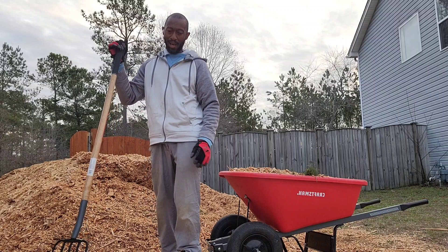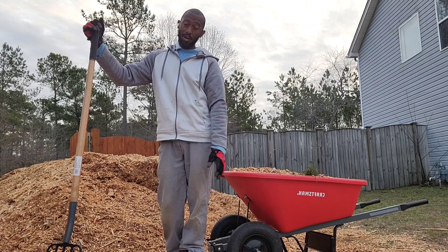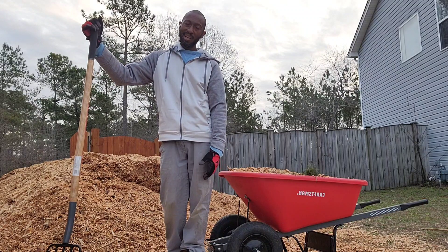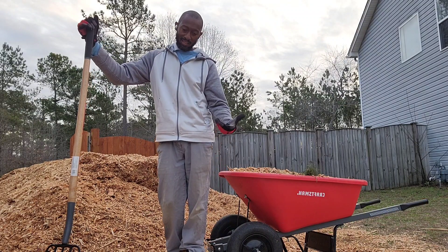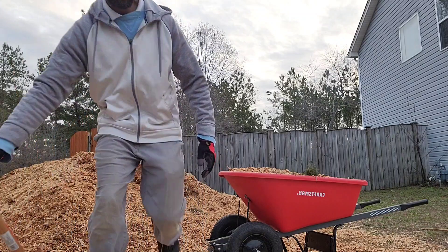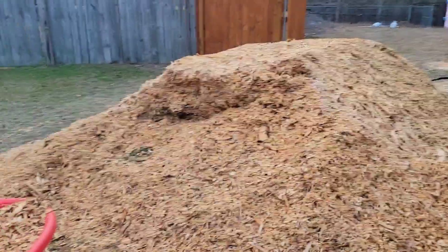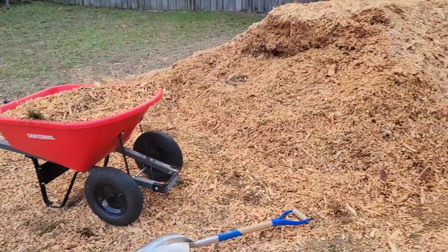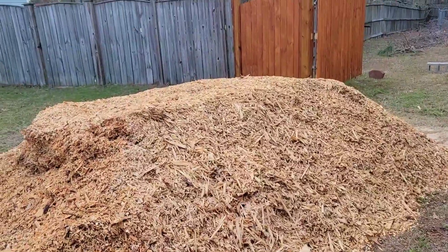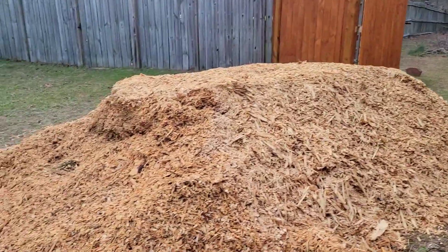I wanted to get this pile out of the side of my yard because I'm in a residential area in the city and I don't want the HOA to be on my back. Let me turn you around so you can see my pile — that is the wood chip pile, and I'm doing wood chip gardening, so I needed the wood chips.